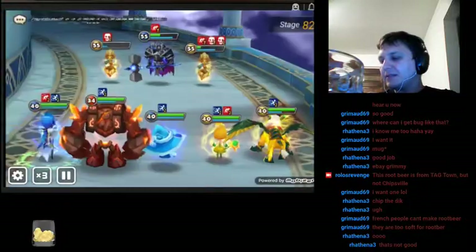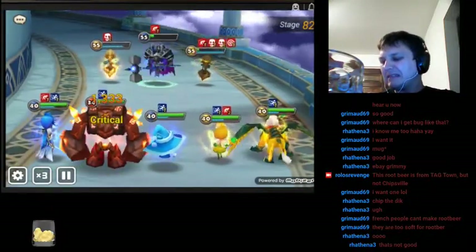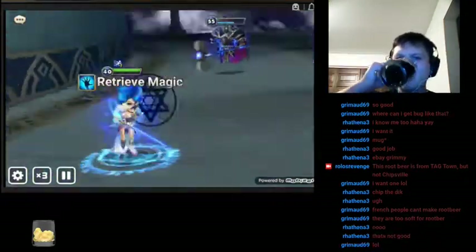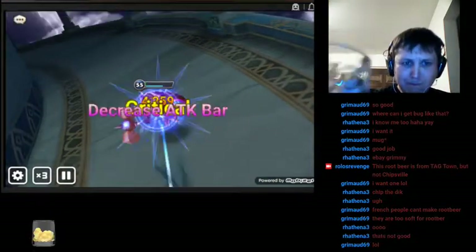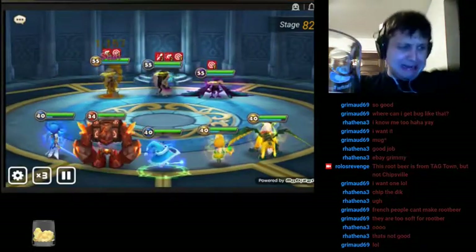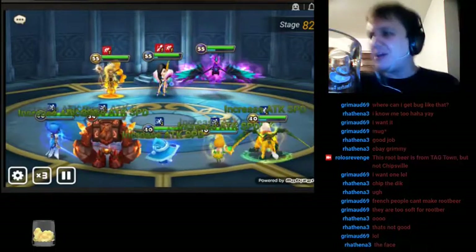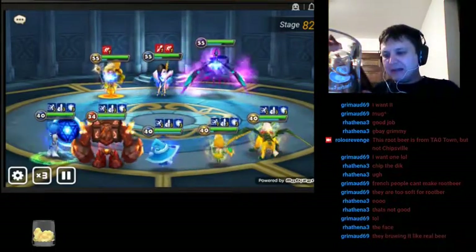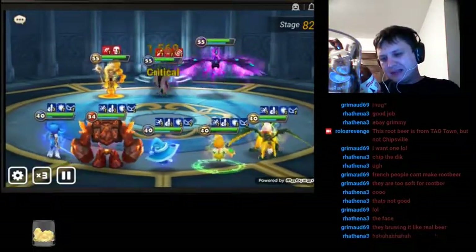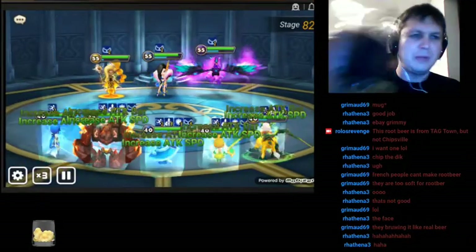Oh, they put yeast in this. Maybe that's what I'm tasting. Oh, geez. This one's worse than... yeah. It's yeasty. It's yeasty and it's sour. What the heck? Why would you yeastify your root beer?